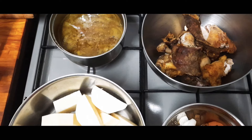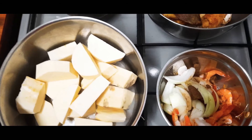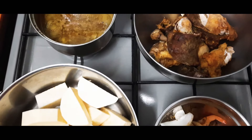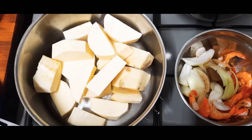Hi beautiful people, it's your girl Jessica. How are you all doing? Hope you're doing great. Welcome to my kitchen. Today I want to prepare a very quick and easy porridge — yum porridge!